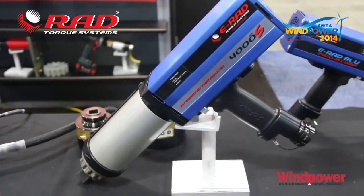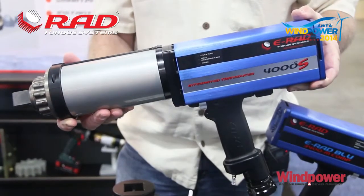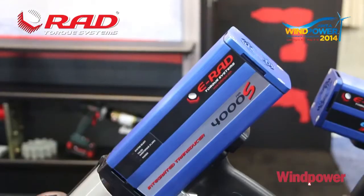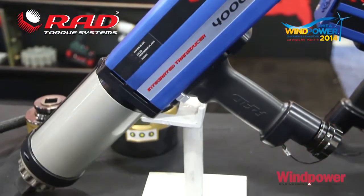This tool is a transducerized E-RAD 3000. It's got a transducerized nose and the shutoff for the tool takes place as a result of coming up to your desired torque. It's quite precise and the shutoff occurs as a result of reaching your desired torque.